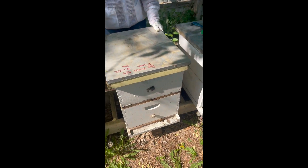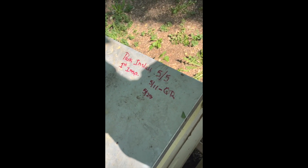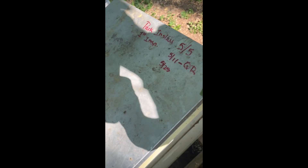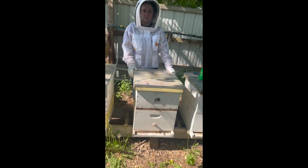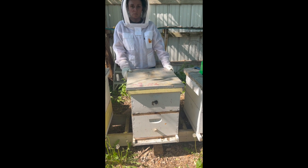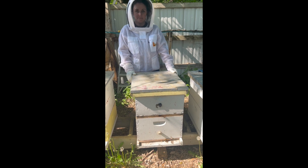We've already written on the top cover in permanent marker. You can see we got our first package install, our first inspection, and now today's date. That's always a good idea to write that on there so you can keep track of everything you've done — especially when you have so many hives. After winter, it will all get erased with the snow and you can start over with a clean slate.